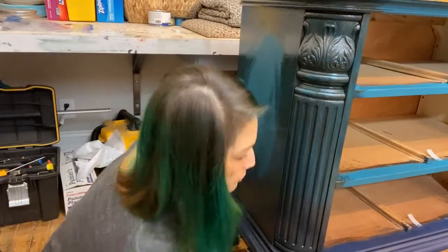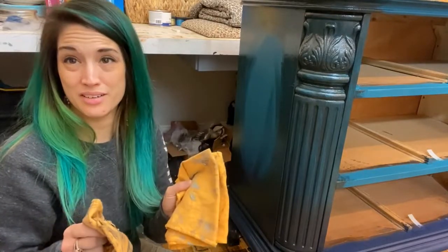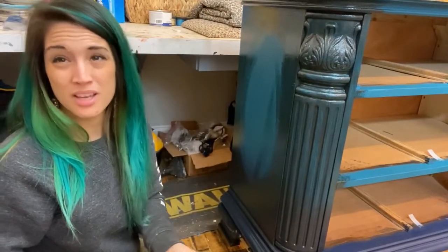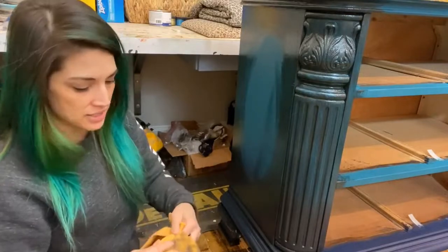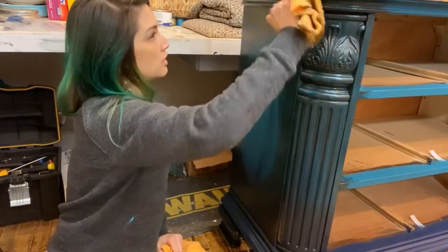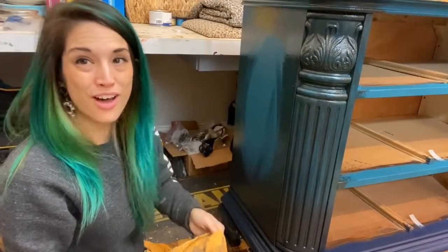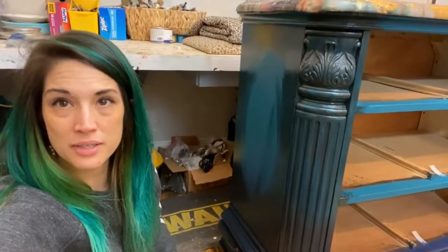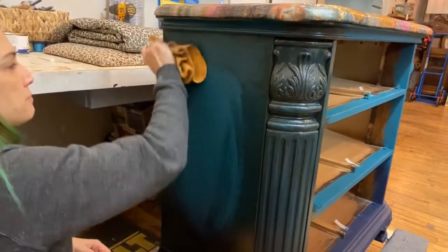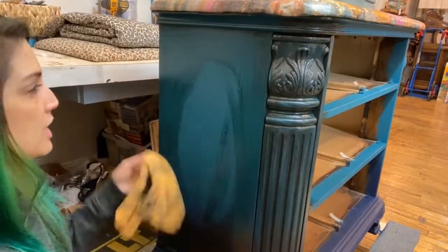Now we've got our whole area covered. I'm going to take a lint-free cloth — I like to use old t-shirts preferably, but here at the shop we use shop towels. Lint-free is important and old t-shirts work the best — they're soft. Take your soft cloth, not pressing super hard, just a little bit of firm pressure, and wipe the excess back. You don't want to wipe it all off — you want to leave some of it on the piece.